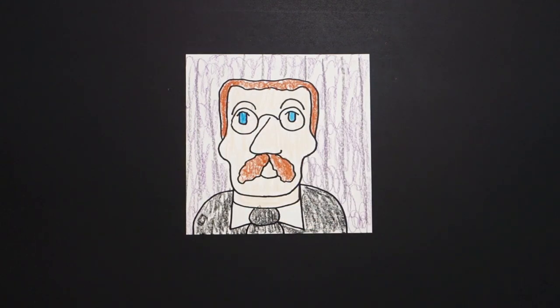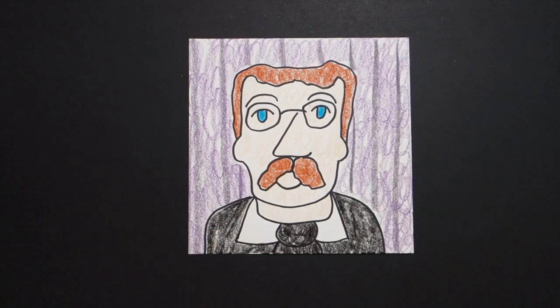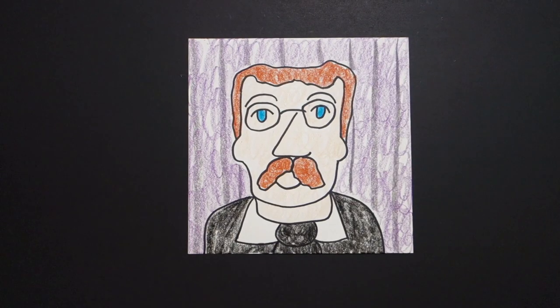Alright, let's see what this looks like all colored in. Here is Theodore Roosevelt, all colored in, our 26th president, from 1901 to 1909. He was an American politician, statesman, conservationist, naturalist, and was the first American to ever win the Nobel Peace Prize. He was really a character — look him up, one of our more lively presidents. Bye bye!